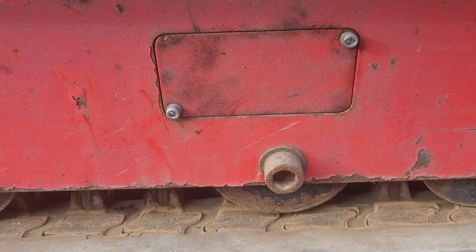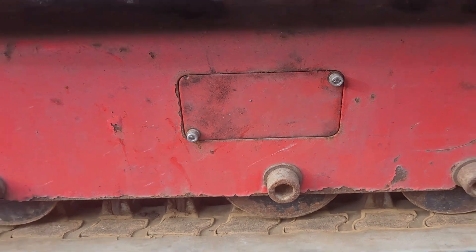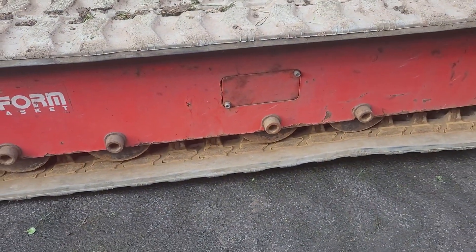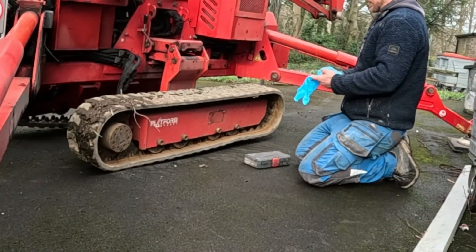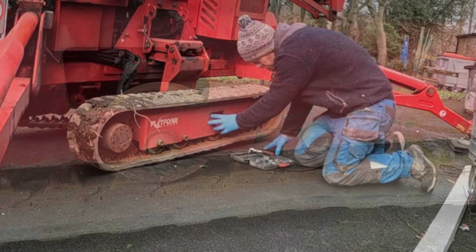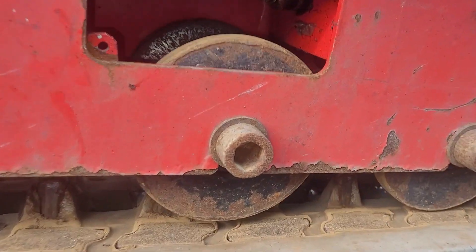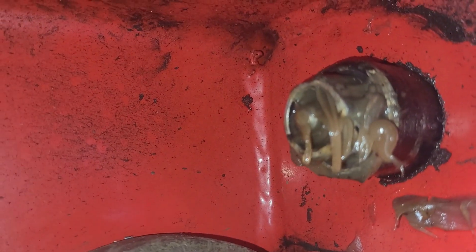The first thing we've got to do is expose the grease valve, which is just behind that little compartment there. Okay, so we've opened this up and there we can expose this nut here — that's a grease nipple.